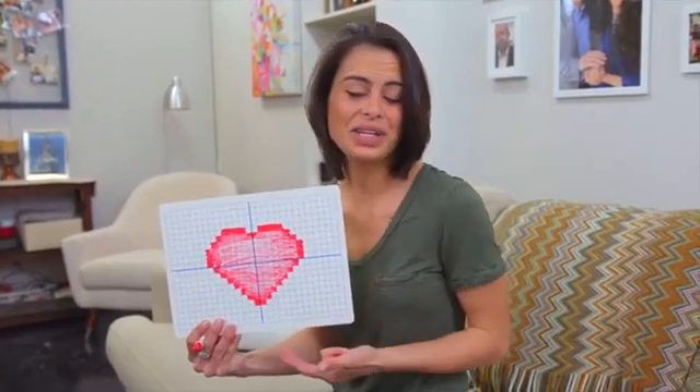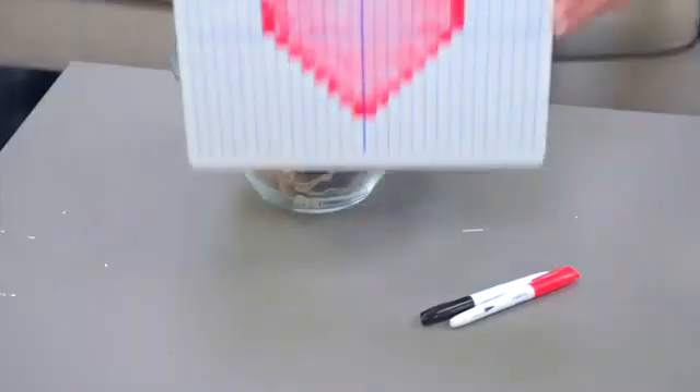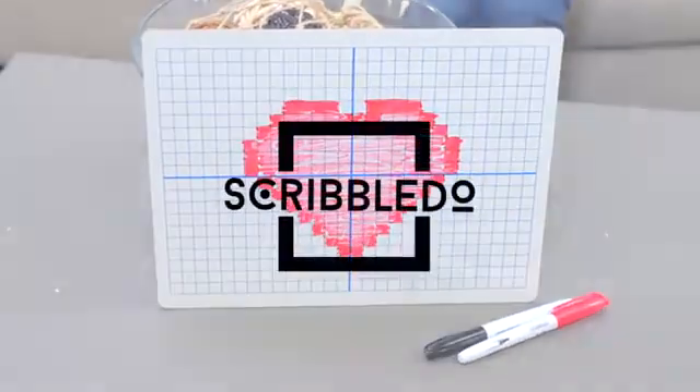Make learning graphing fun with an environmentally conscious and kinetic learning experience to interact with students on a whole new level. The Dry-Erase Graph Board by ScribbleDo. Take learning into your own hands, like a pro!